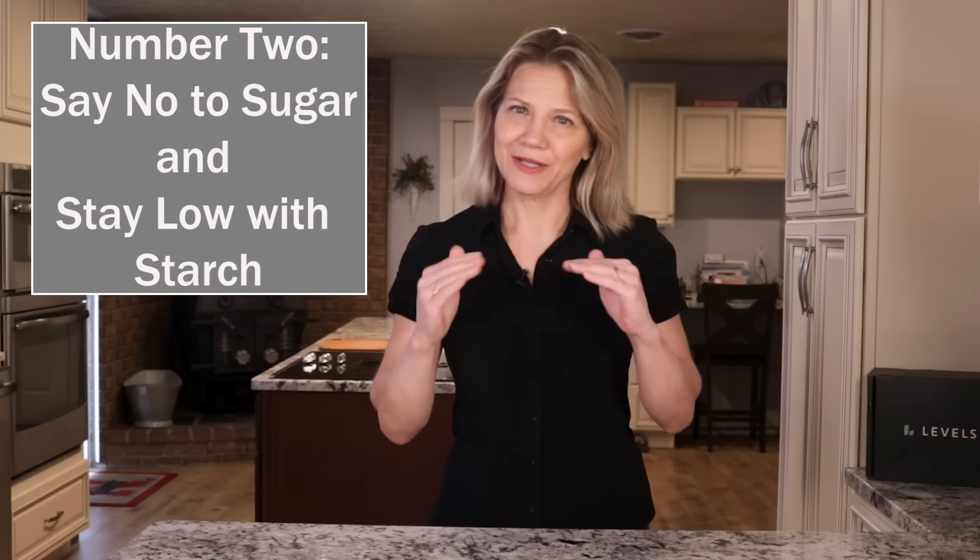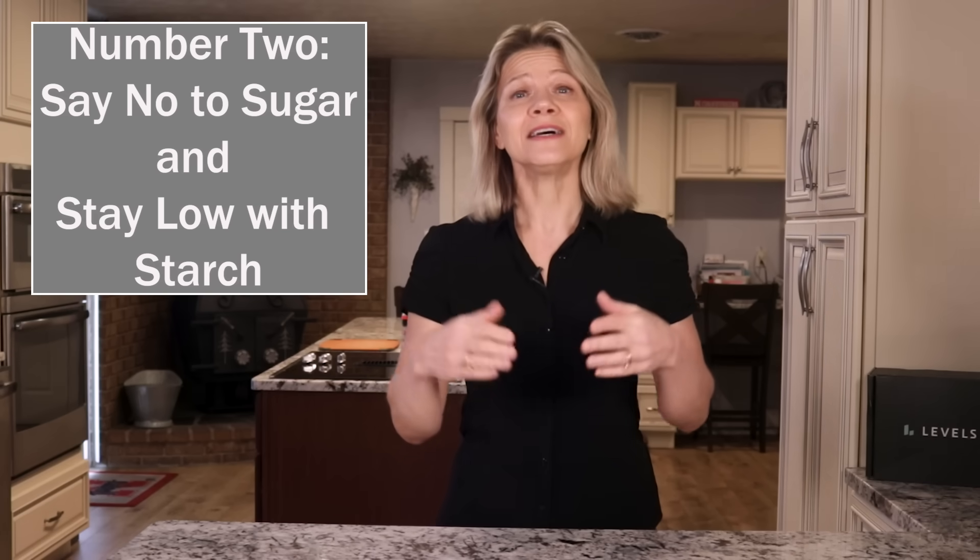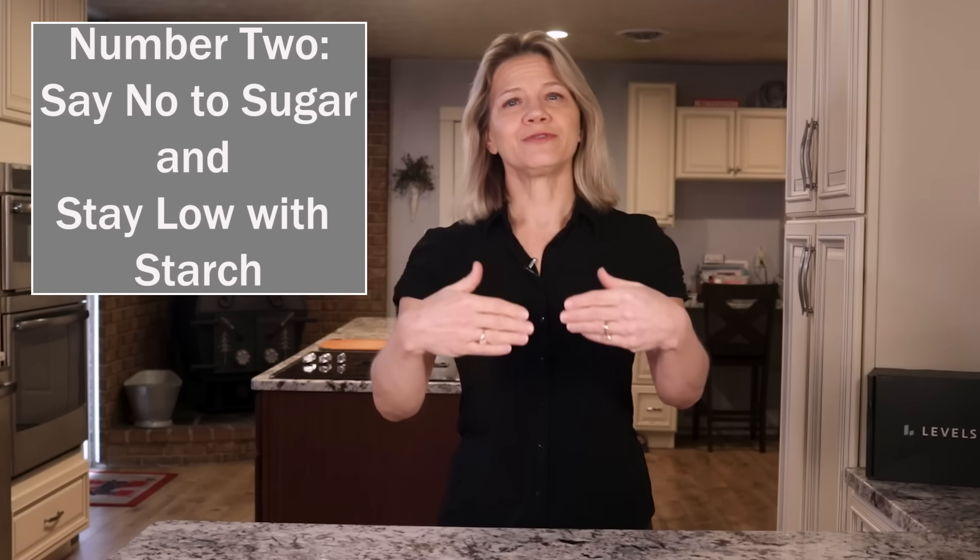Tip 2: Say no to sugar and stay low with starch. Dessert, bread, cereal, potatoes, and pasta — like the drinks just mentioned — digest too quickly for good metabolic health.